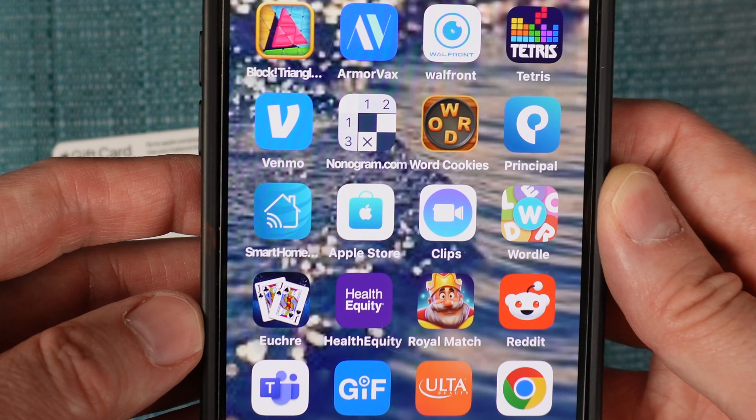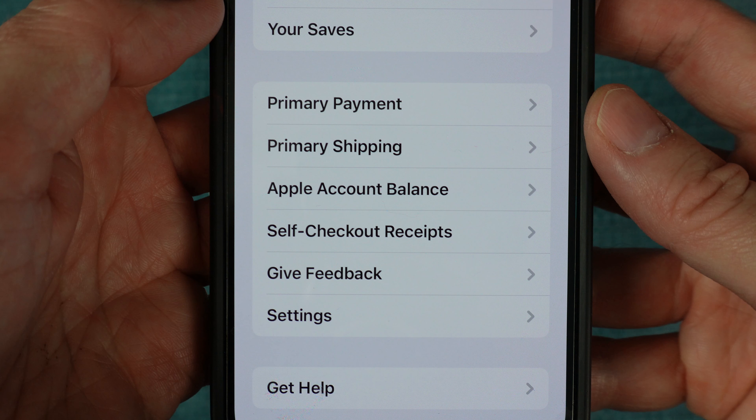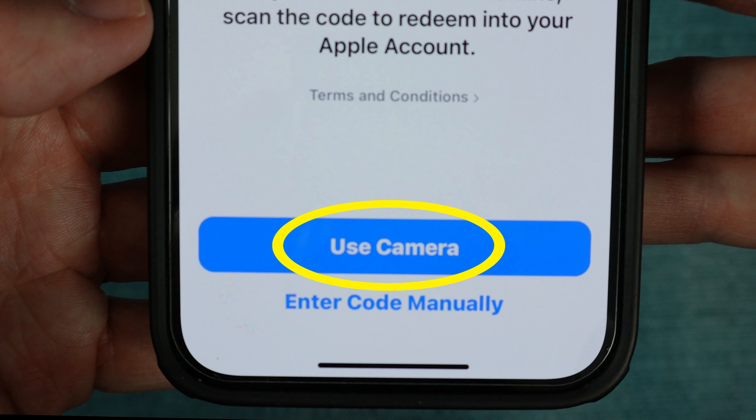Now take your iPhone and select the Apple Store icon. In the upper right corner, tap your avatar. Then scroll down and select Apple Account Balance. Then select Redeem a Gift Card.